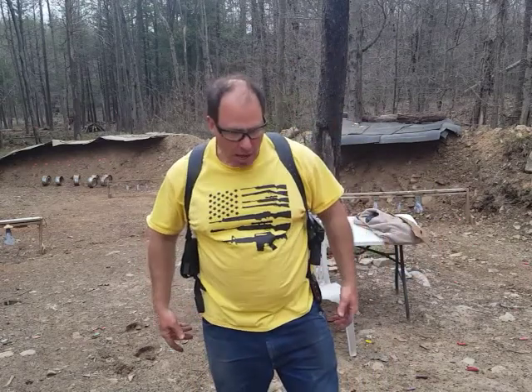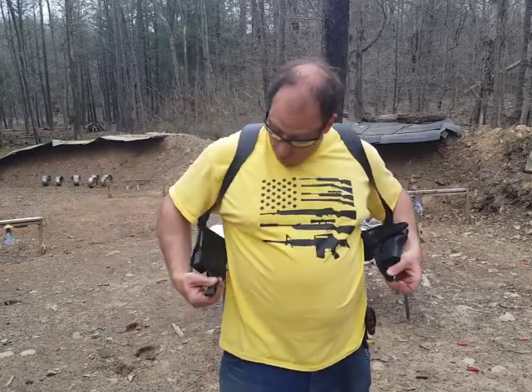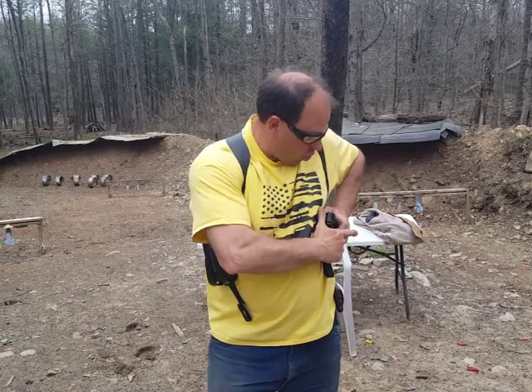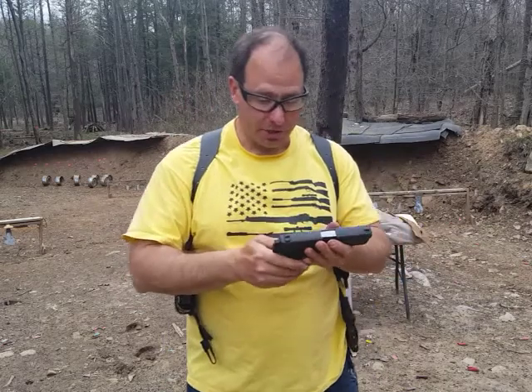I normally don't wear suspenders — that's not how I would typically carry this. I didn't want to bother attaching the suspenders, plus I want to be able to take it on and off to show you guys. I got it for the SIG 2022, which is a full-size gun.